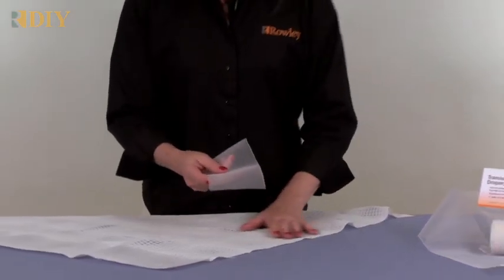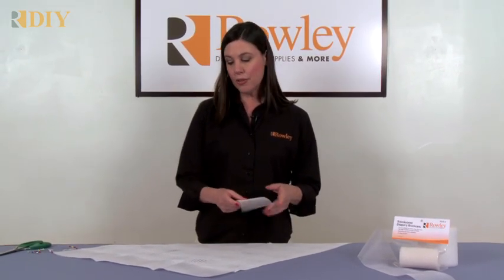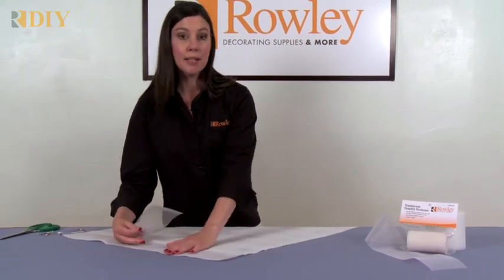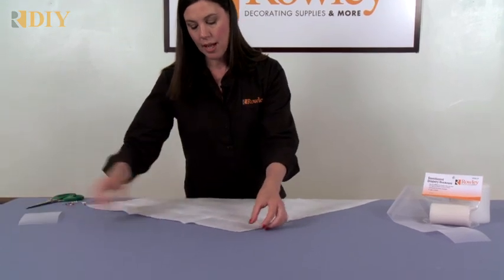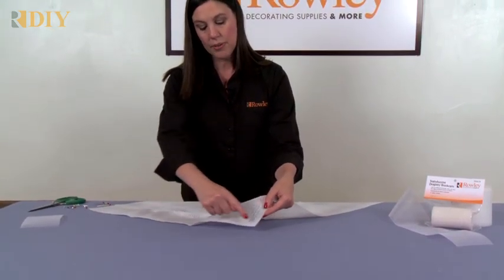It's washable, dry cleanable, and UV resistant. To use, I like to sew on the buckram when making a sheer because sheer is thin and sometimes slippery. Place the buckram along the top edge of your cut material and stitch on both sides.